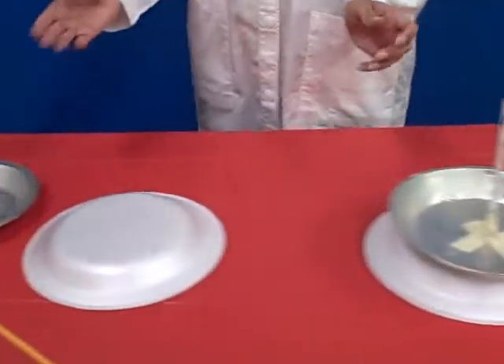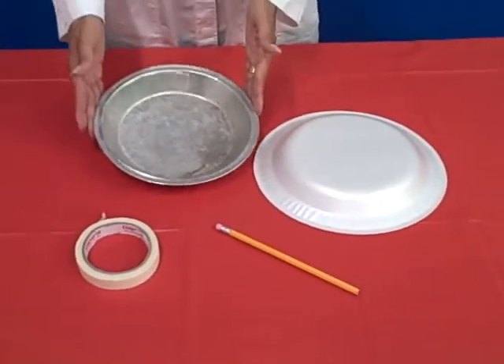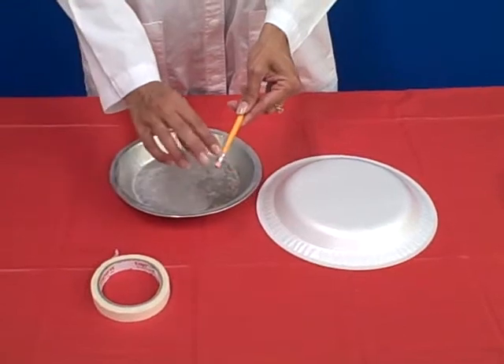What you will need is a styrofoam plate, a pie pan, a pencil with a good eraser, and some masking tape.